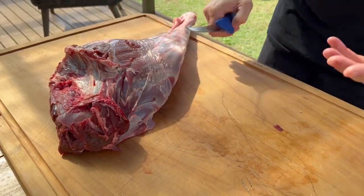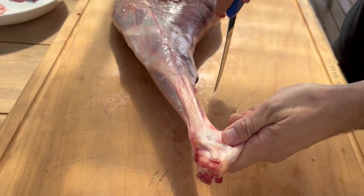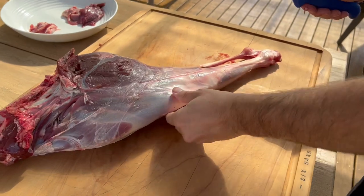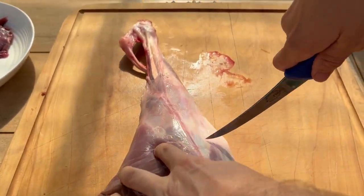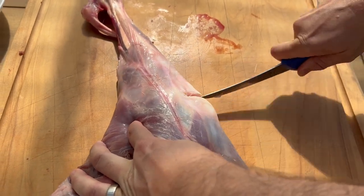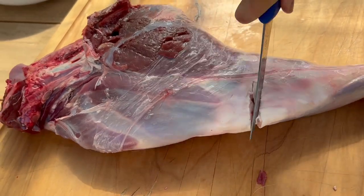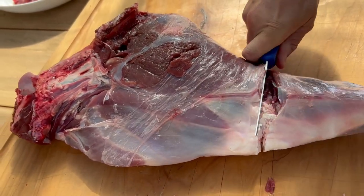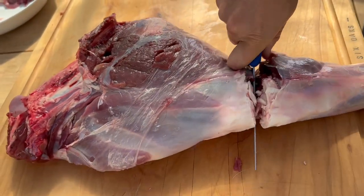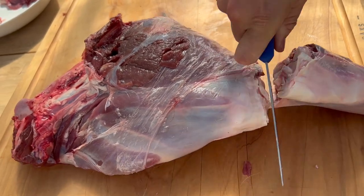So that's all the trim. First we're going to take off the shank - just take that part off there, come through where the knuckle is, straight through. You can see the cut I made. Pull it back like that and it opens up the joint, just like doing a lamb.